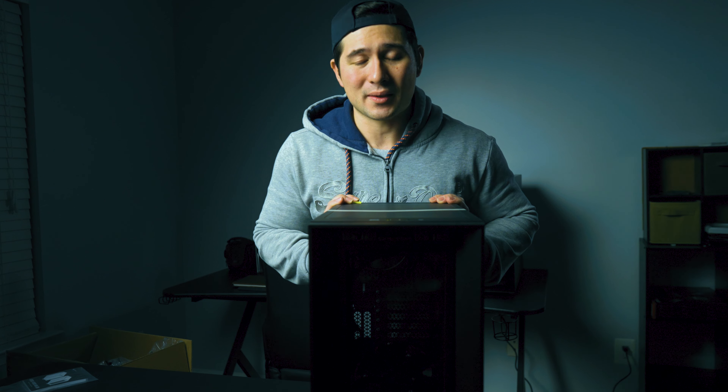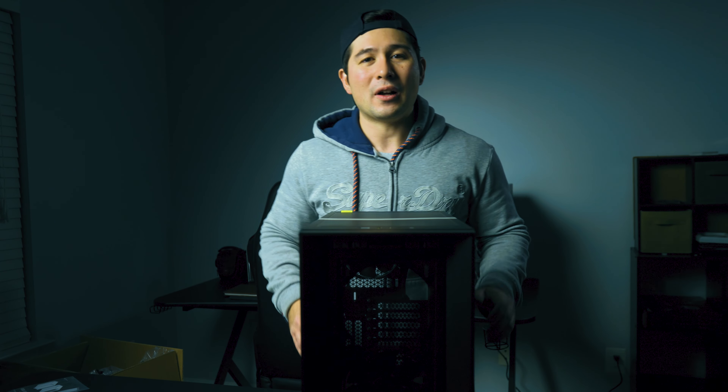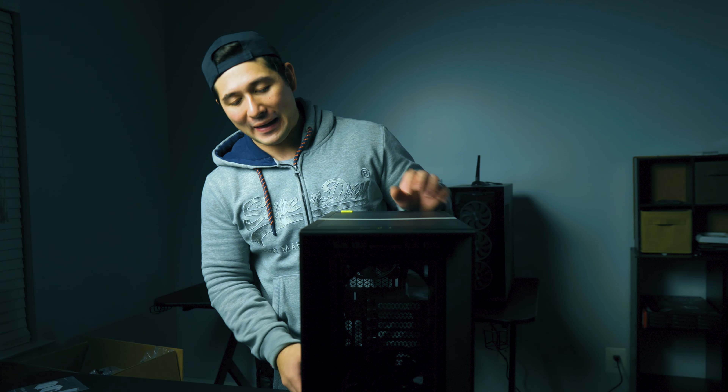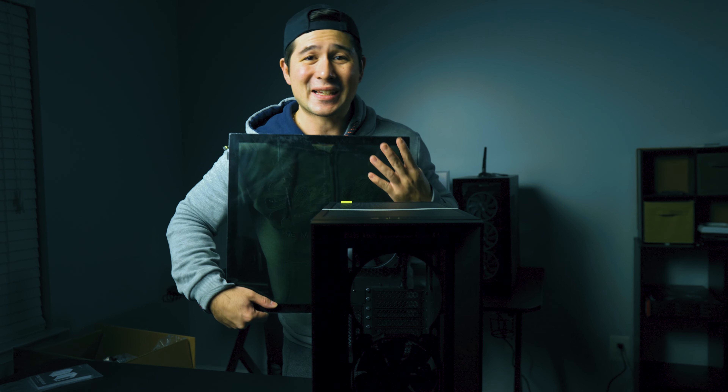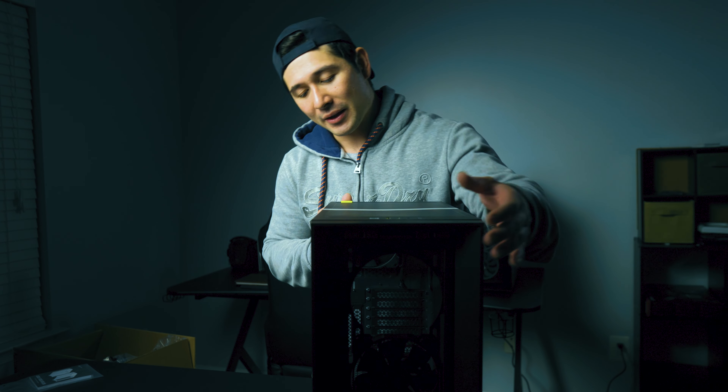It doesn't have that same typical boring design. As you can see, the front has that nice kind of filter look to it. You can just pull this off and you can see how easy it is to access the filter — it's just a metal mesh with a magnetic filter behind it. You can pull that off and see it came with one front fan and one rear case fan.